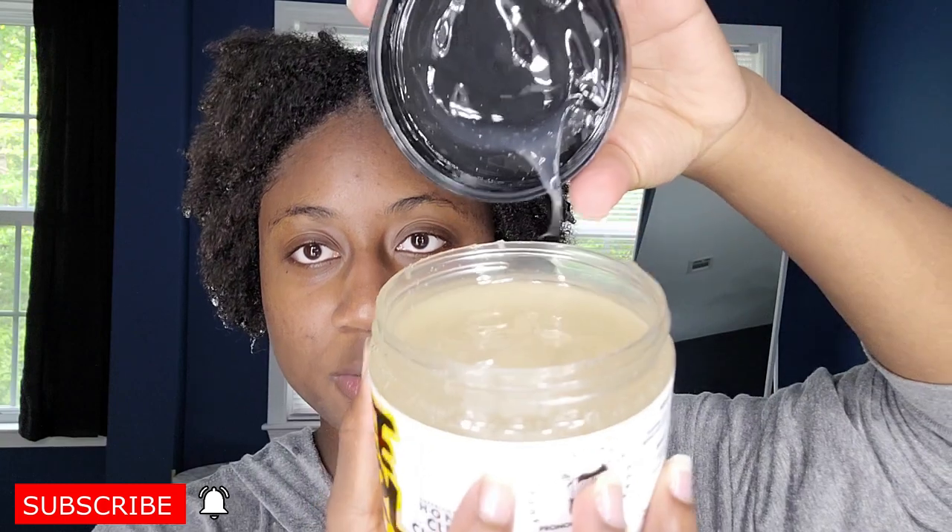It says it hydrates, protects, and defines even the tightest curls with no crunch or flaky residue. It contains cationic honey, aloe, Vitamins B, C, and E, keratin, and silk amino acids. The directions say to apply to clean wet hair in small sections, break through with fingers to clump curls, then hood dry or diffuse until 100% dry and fluff as desired. She said in her video: if you want more hold, use less water, and if you want less hold, use more water. Brand new to me, so we'll see.